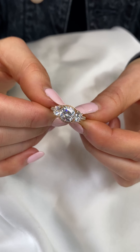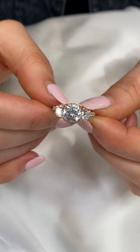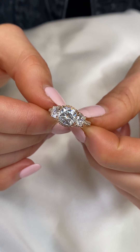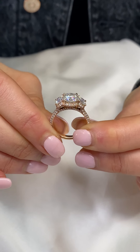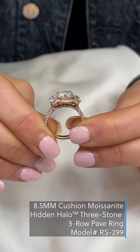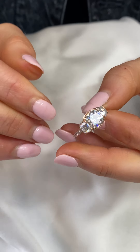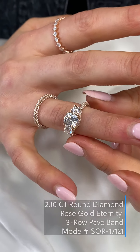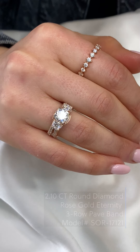For those who want a little more sparkle, setting your three stone combination on a pave band is a really nice choice. We can also set it on a three-row pave band for even more sparkle like this one. This ring in particular also has a hidden halo under each stone, however it still fits flush with the matching band, which is also a three-row rose gold thin pave diamond band.